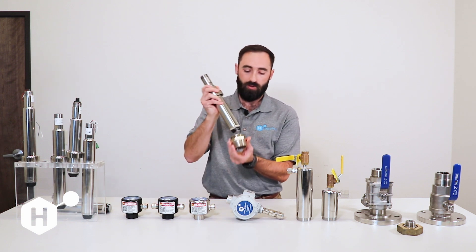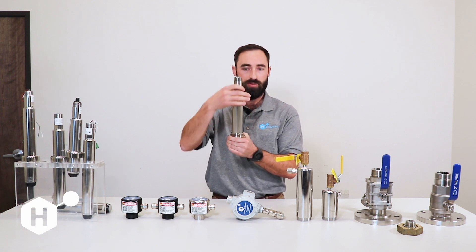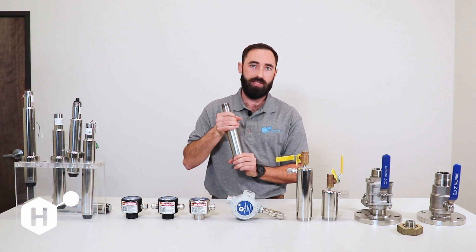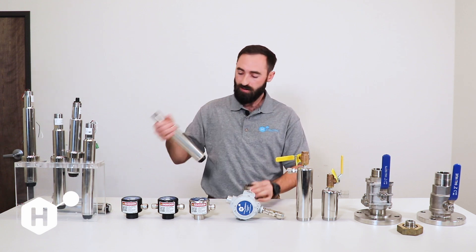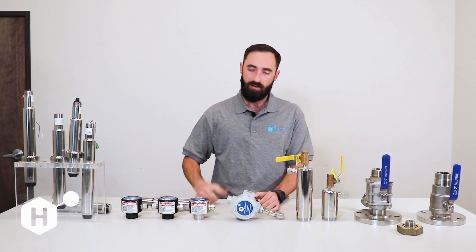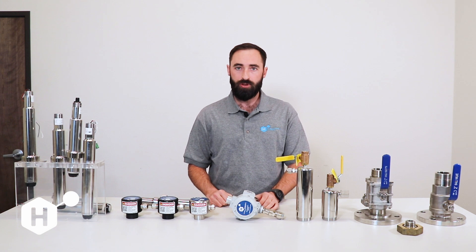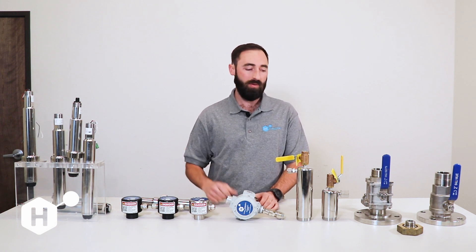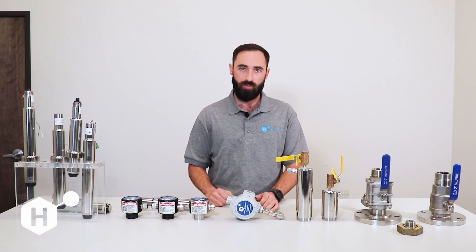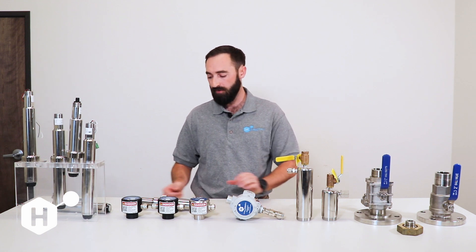Our sensor will be installed through here and then installed into the system using the retaining collar. The downside of this installation is that removal of the sensor is dependent on depressurizing the system, while with our hot tap versions you can take the sensor in and out while the system is running or while there is water present. With this configuration you would not be able to do that unless you installed an inline valve.